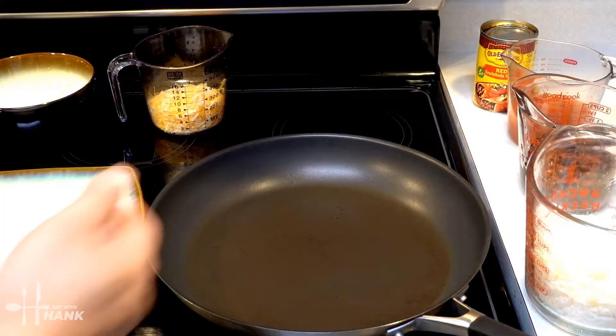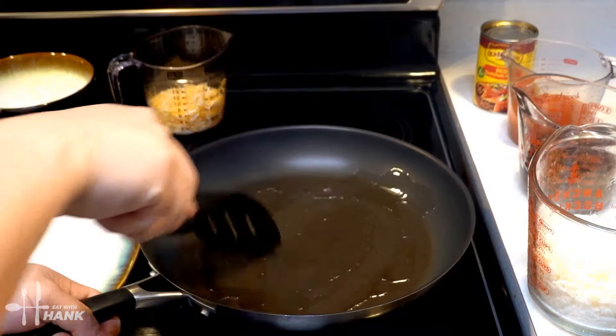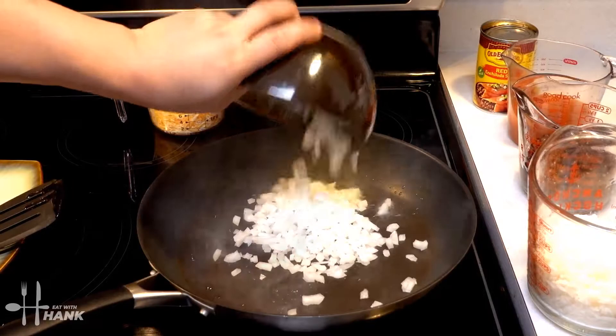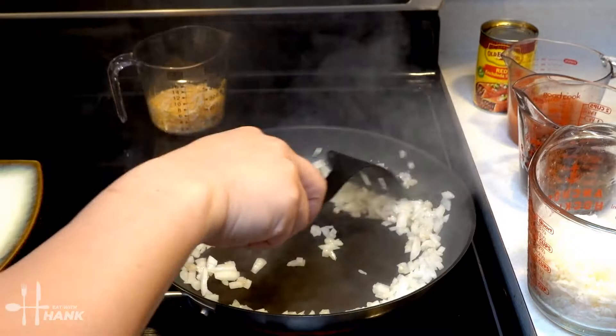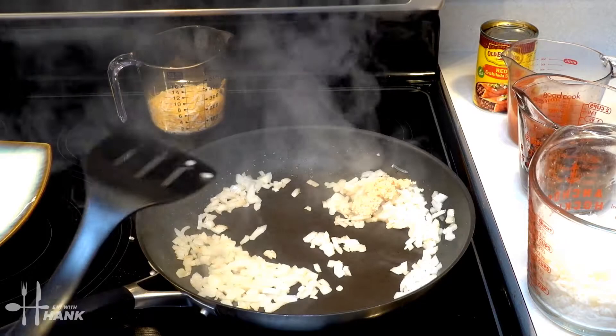We have everything ready and let's start cooking. The pan has heated up. We're just going to add some cooking oil and spread it around. The first thing we're going to cook is one cup of chopped up white onions. Try to brown up the white onions. Next, we're going to add one tablespoon of minced garlic. Stir that around.